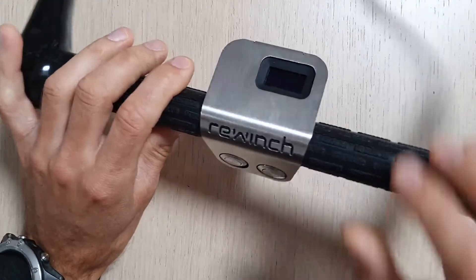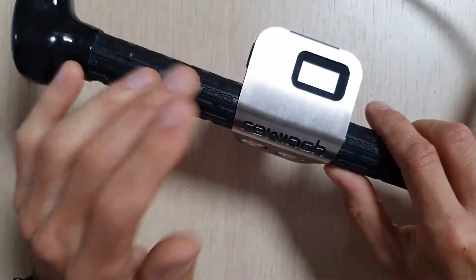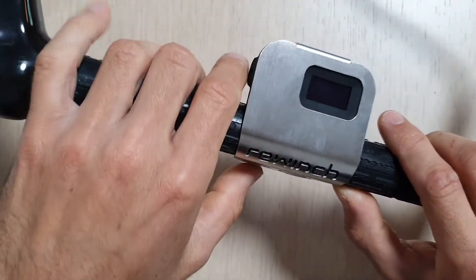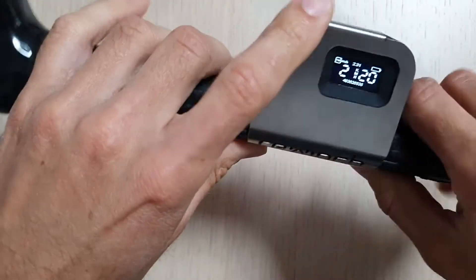Hello guys! I want to show you some of the advanced features of your ReWinch Rider Remote. Since you already know how to operate the basics, I want to show you some new things. First, to turn on the Rider Remote: tap, hold, and release to go into the main screen.